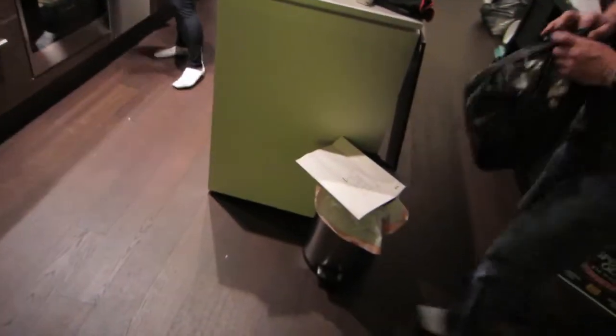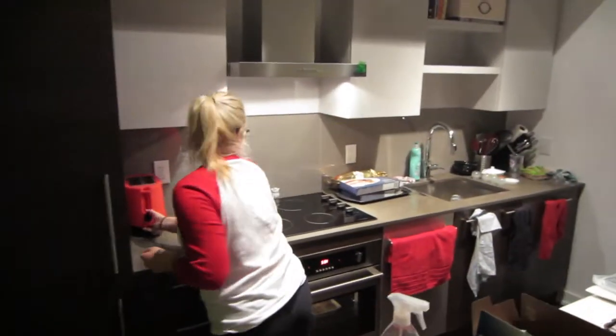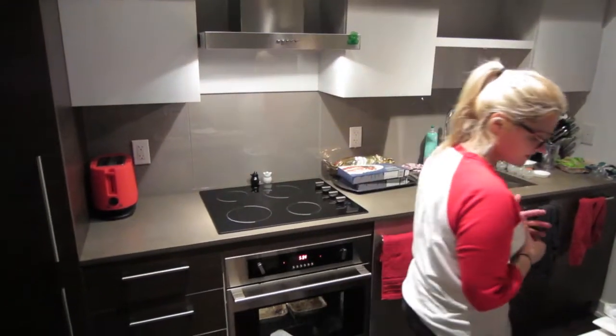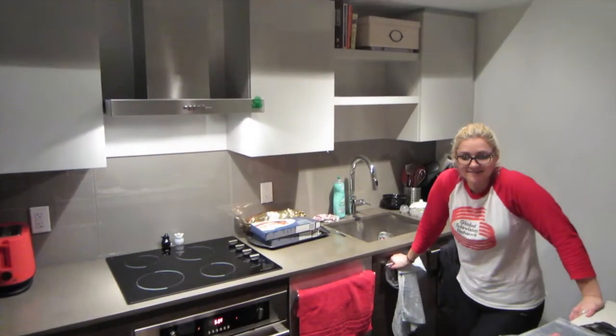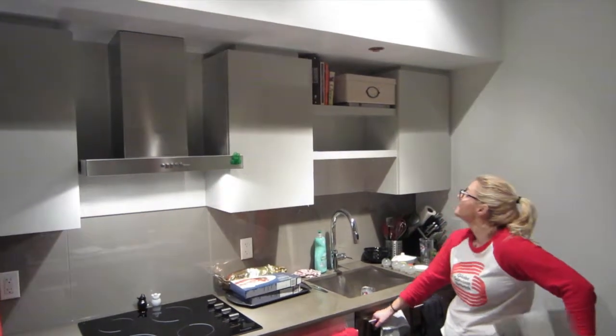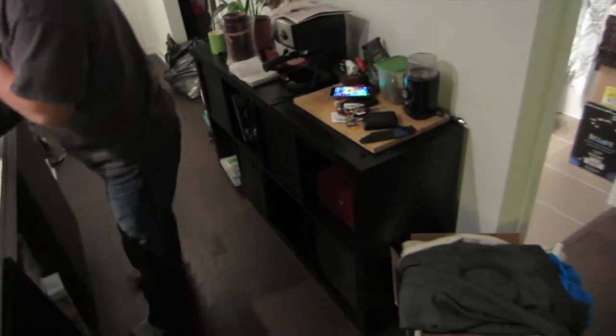We're getting some stuff unpacked. We had a pile of boxes there — that's gone. Look at the kitchen, it's almost all unpacked. The kitchen's looking decent. We got the toaster, we got dinner in the oven, we got some books up on the shelf. We got to find our glasses still. We got some dishes in the dishwasher. We got the bar down.